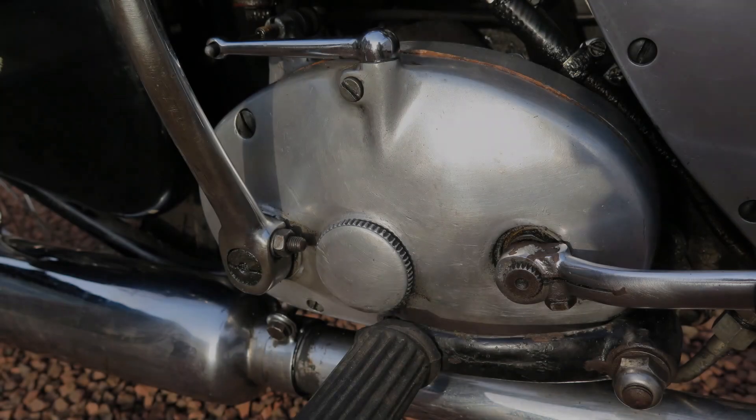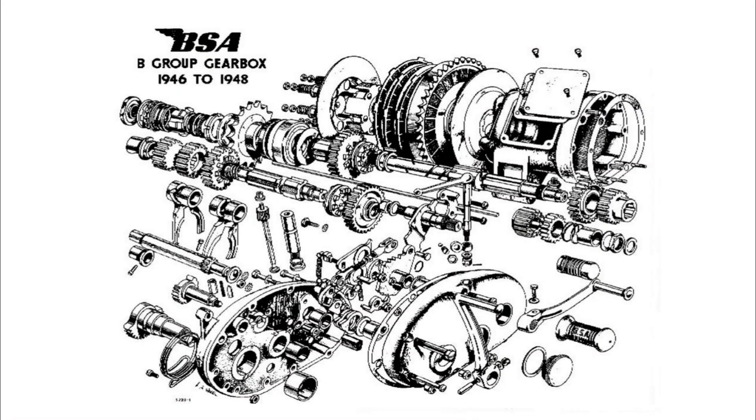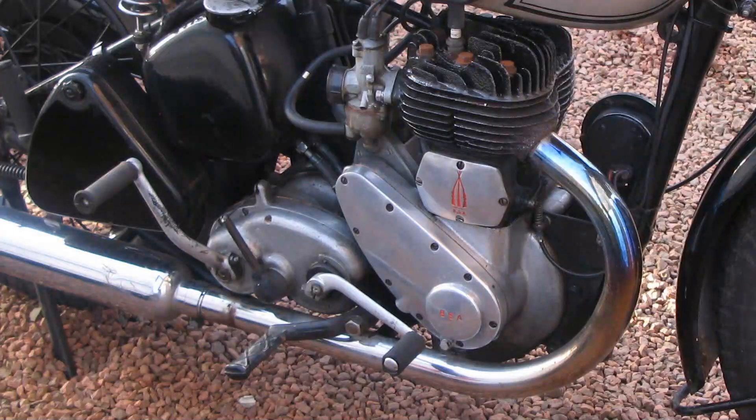It has a BSA six-spring clutch and the early B31 gearbox. This was only made until 1948. Later B31s share the gearbox with the BSA M series bikes, for which spares are easier to obtain.